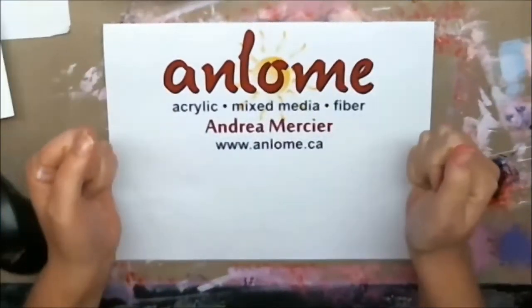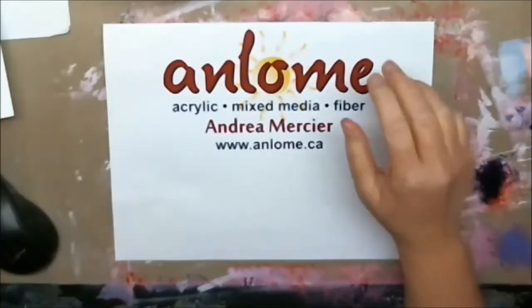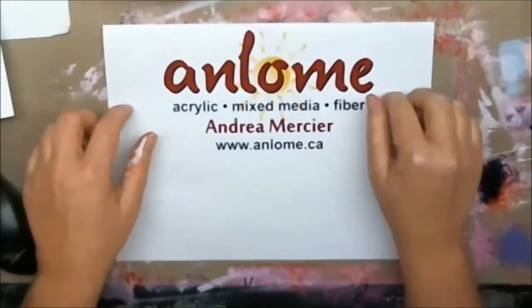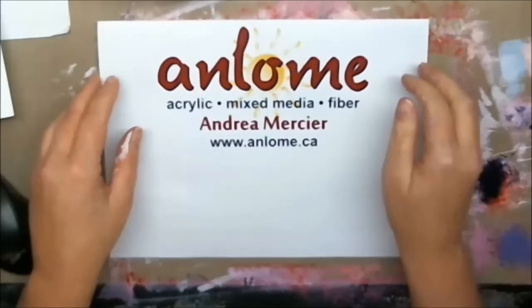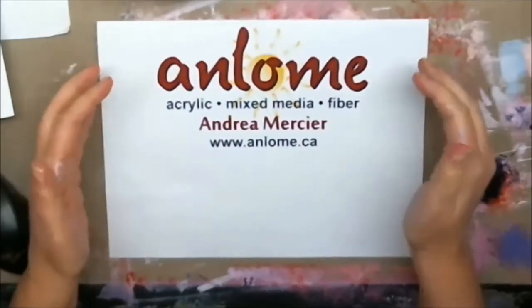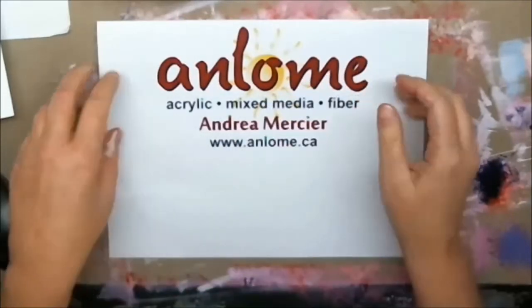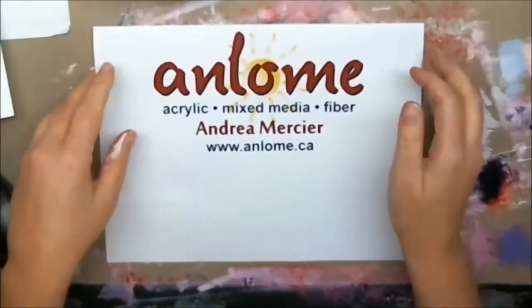Hi everybody! I'm Andrea Mercier, also known as Anne Loam, and welcome to my studio. Today is a special day. I'm going to be doing a collaboration with another member of CAC. She's Canadian as well. Her name is Leticia Finder and her channel is right here. I encourage you to go and see all the cool stuff that she does.